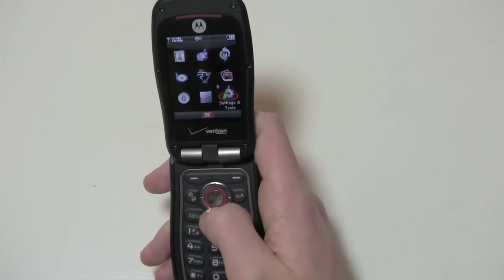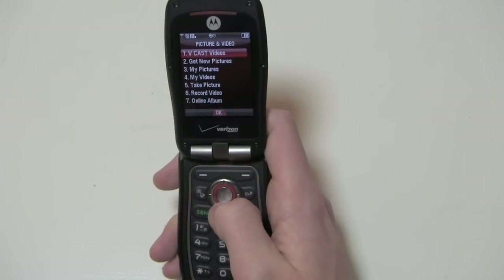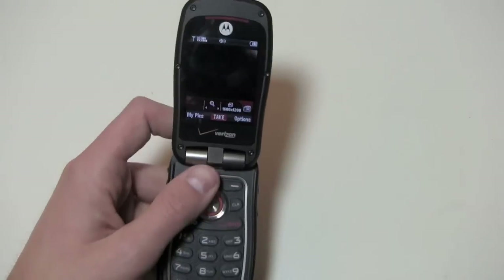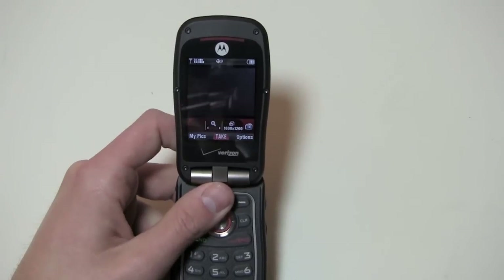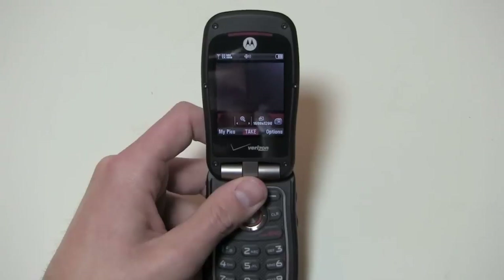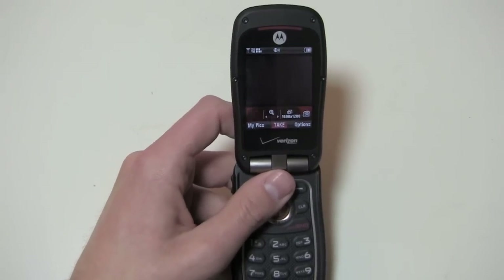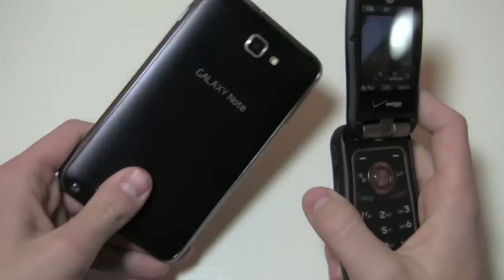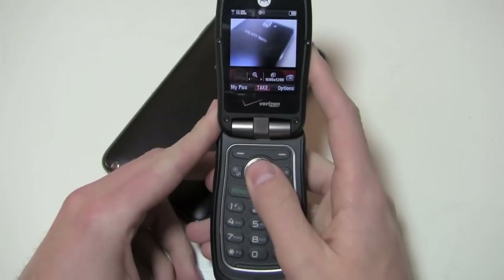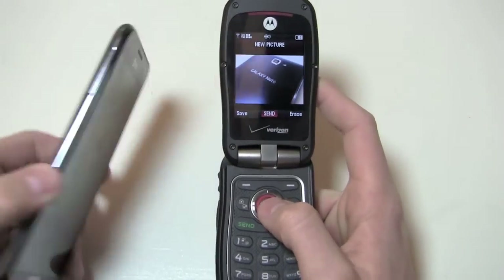We'll go into media center — that's where it is — picture and video, take a new picture. It's buried down in the interface, but that's probably a good thing, right? Because when you're trying to send those crazy pictures, you've got to dig through the menu, and by then you're bored and you throw your phone — Verizon was looking out for you. So we're going to take a picture of this Galaxy Note here and you can see a bad two megapixel camera in action.